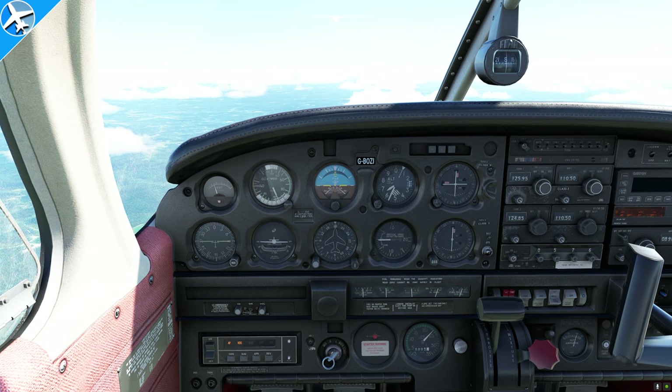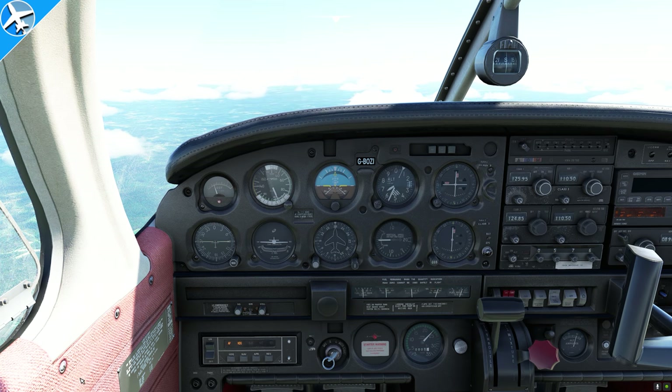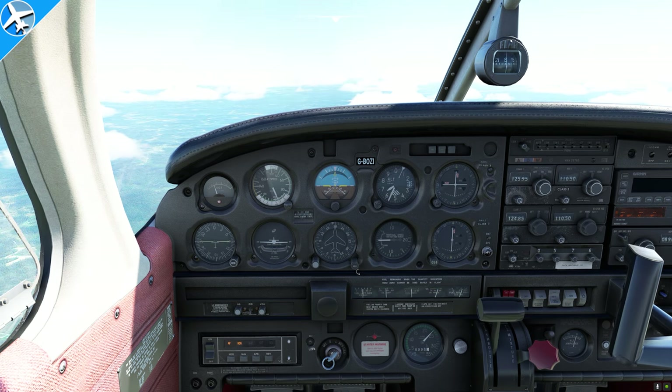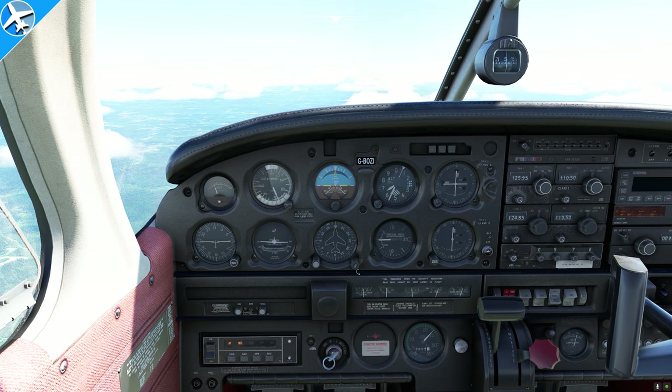The altimeter should be set to the current reported altimeter setting of a station along the route within 100 nautical miles of the aircraft. In the United States, this is true until you get to 18,000 feet — then the altimeter is set to 29.92.